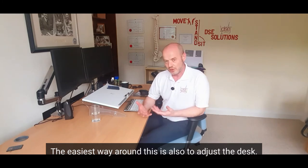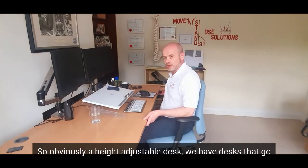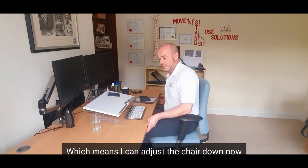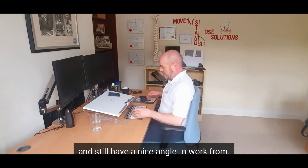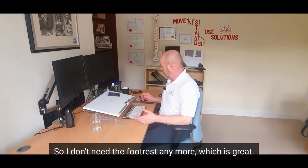The easiest way around is also to adjust the desk, so you'd have a lower desk if that's the case. A height-adjustable desk — we have desks that go as low as 62cm in height — which means I can adjust the chair down now, I have my feet firmly on the floor, and still have a nice angle to work from, so I don't need the footrest anymore, which is great.